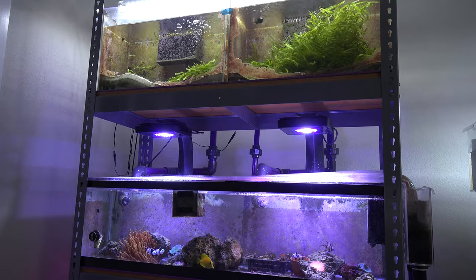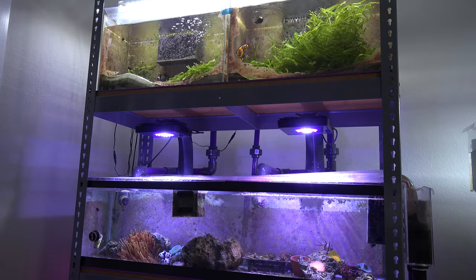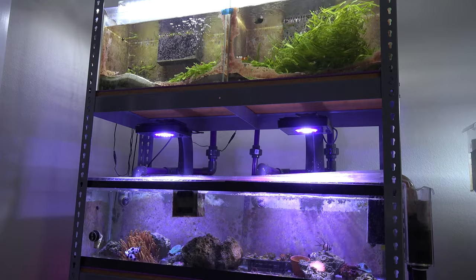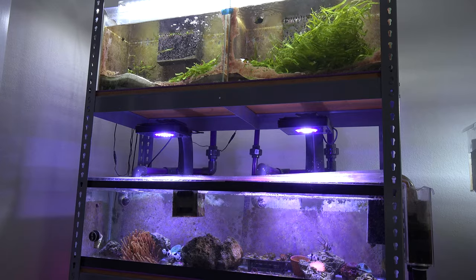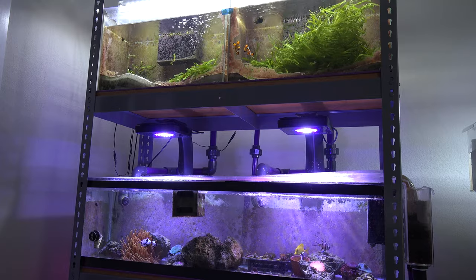My mushrooms are the same — they're actually really hard to get to bleach. But yeah, it's just strange. Hopefully they'll bounce back in a couple of months as the parameters in the tank stabilize. I've been dosing the tank with a little bit more vitamins just to help some of the corals grow a little bit better and hopefully get the anemones to bounce back and get their color again.